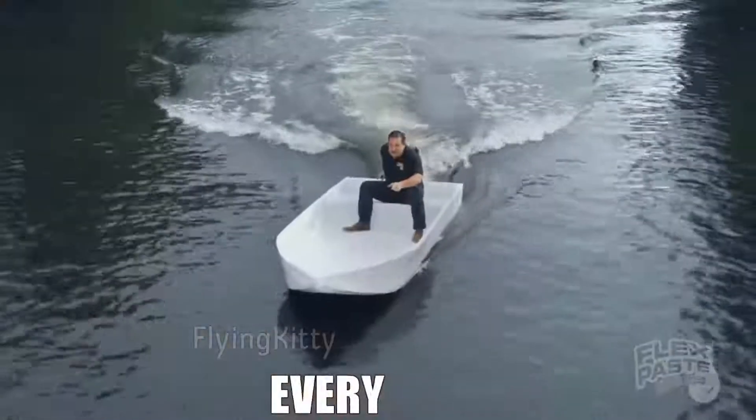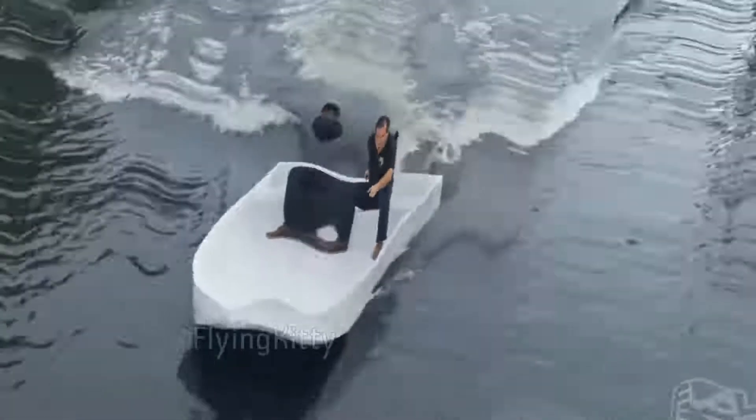FlexPaste deeply penetrates every hole — and in the chicken hole!